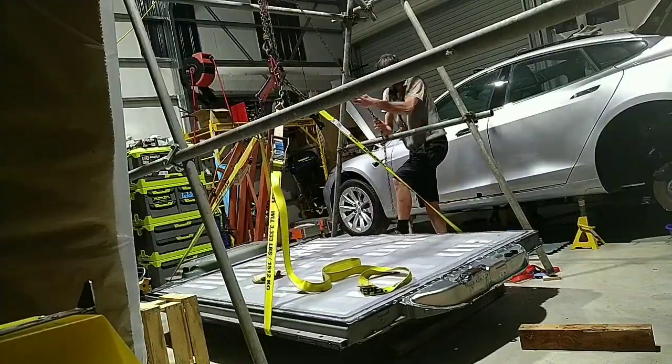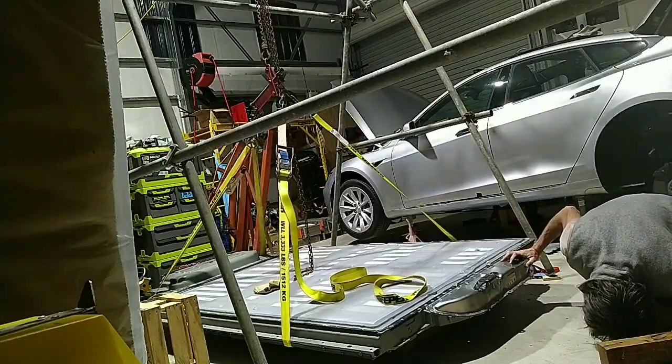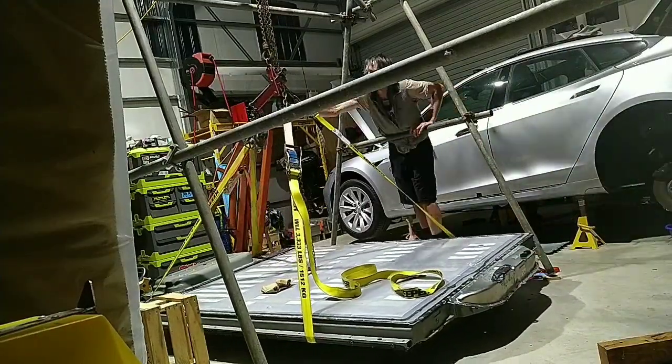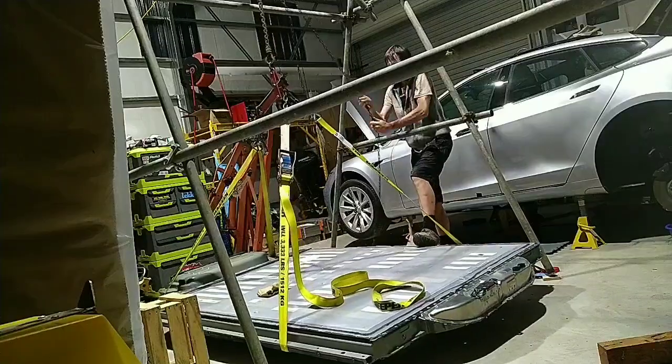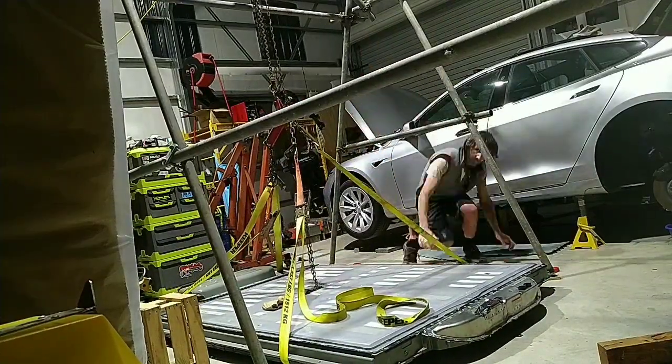So, what have we learned? Neil doesn't do a great Charlie Chaplin impression. Tesla batteries can fly. And when they're on the ground, they really don't look very big.